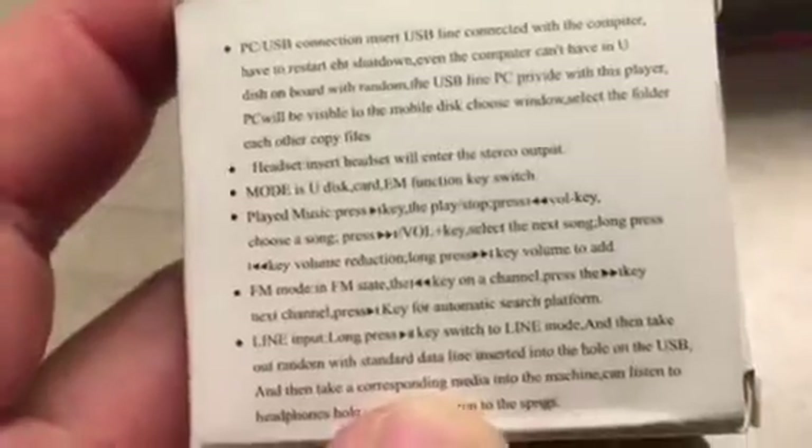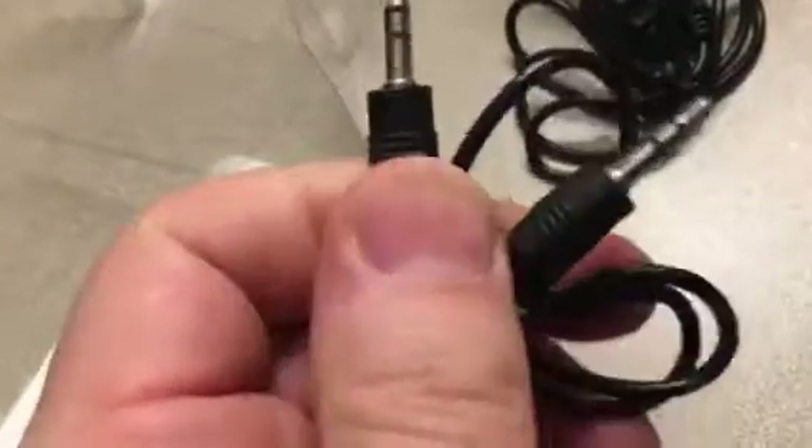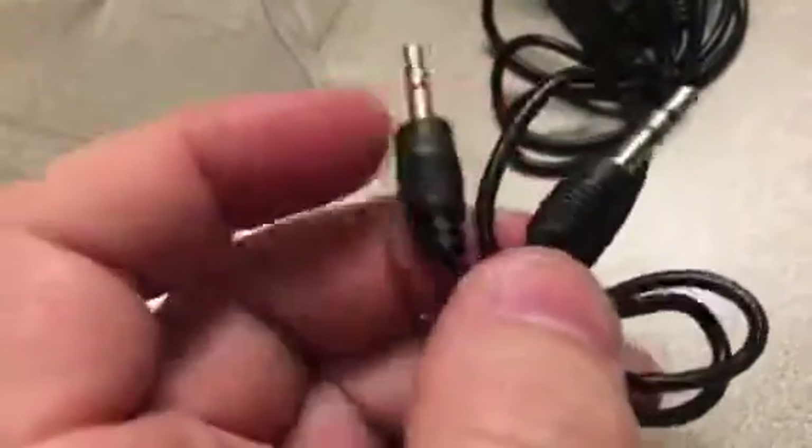There are some instructions on how to use the menu, and we have the USB cable — that's the charging cable, you can charge it by USB — and an audio cable as well. Pretty good!